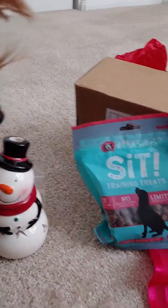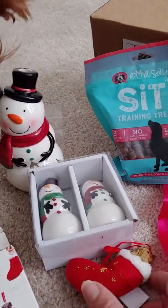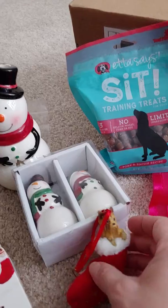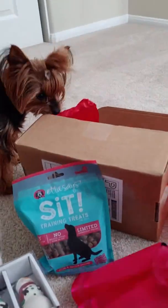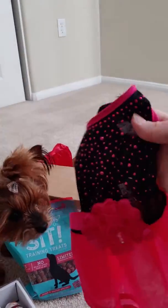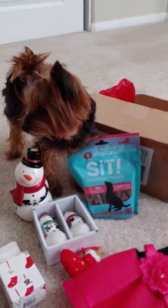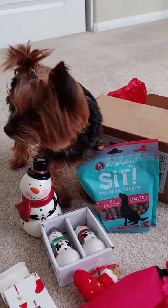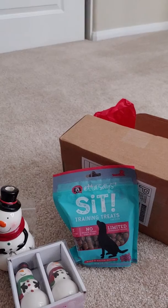So we got treats, we got snowmen, we got an ornament that she's gonna try to take off with, and a dress. We love it — we'll have to take some pictures with that. This was a great box to get for Lilo's birthday. Well, we'll talk to you guys later. Bye!